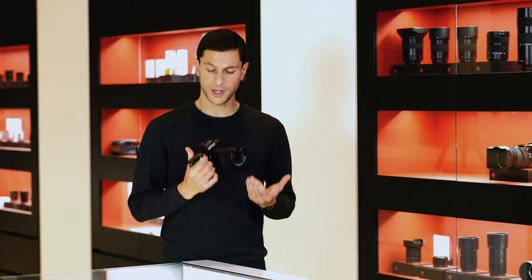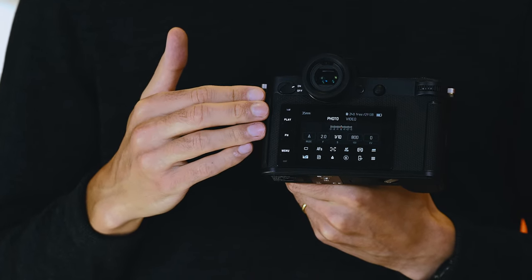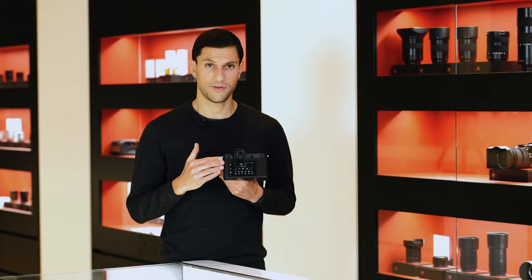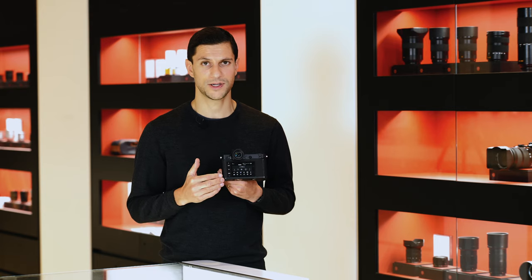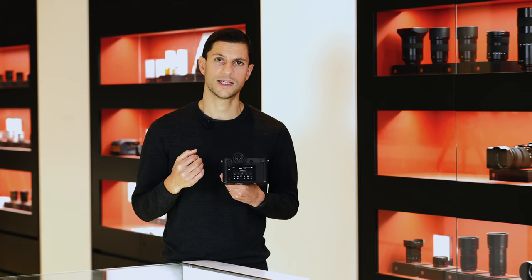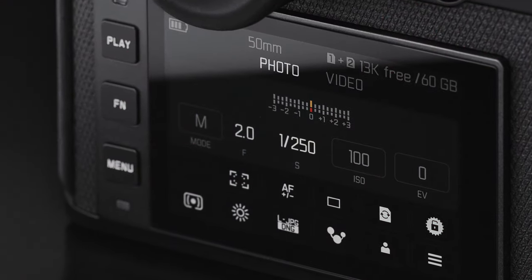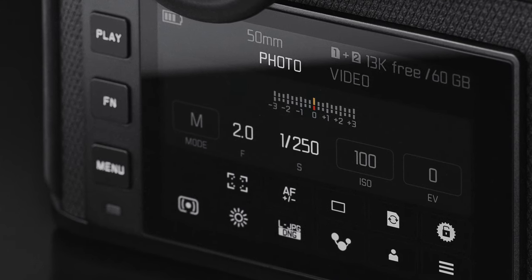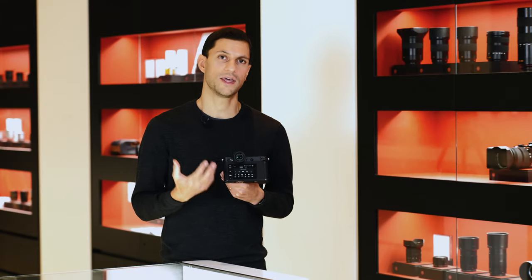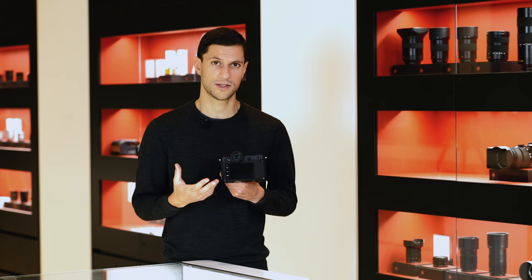There is also a new button layout. You'll see three buttons down the left-hand side of the screen, which is different from the original SL's four-button layout. From my experience, this is a lot easier and clearer to use. If you're familiar with the M10, the Q2, or the Leica CL, this will already feel very familiar, since those cameras also feature this three-button design. Leica wanted a more natural progression between systems, so moving from the Q2 to the SL2 will feel very instinctive and intuitive.